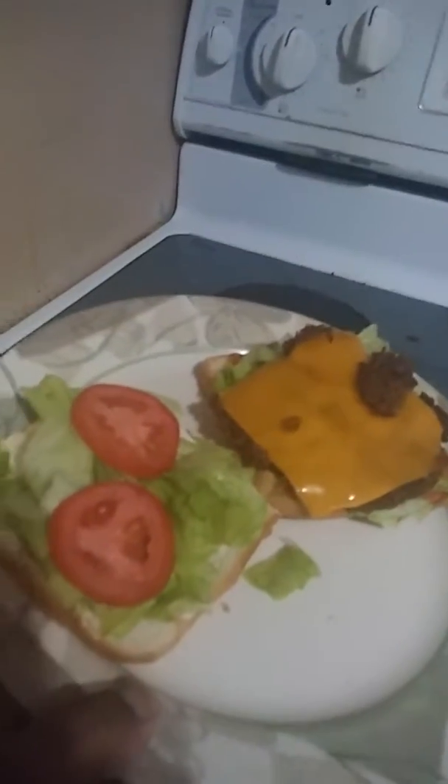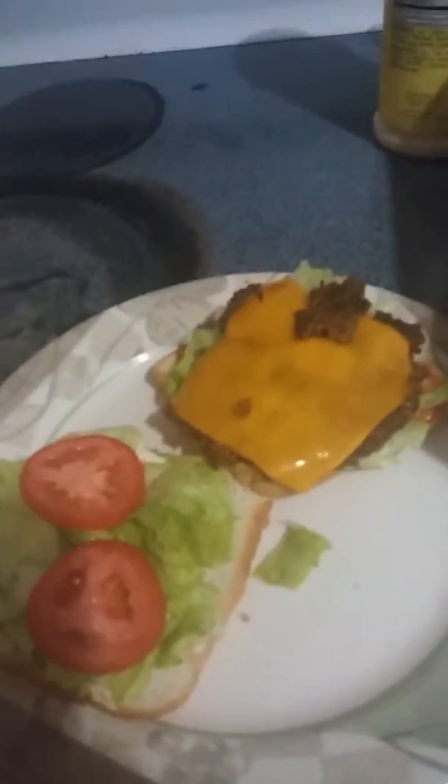I put it together with some Follow Your Heart cheese, American style cheese, lettuce, tomato, ketchup, and mustard — just like I would eat a regular hamburger. It fell apart as you can see. I tried a piece and it was good. It didn't hold together well, but it was just as good as any other veggie burger I've ever had — probably even better. I cooked it slow and low, and it made it nice and crispy. I think I'm going to enjoy this burger. Alright, that's my review.